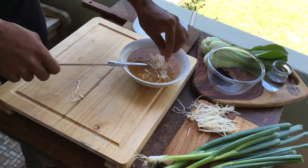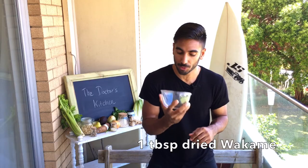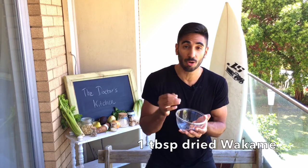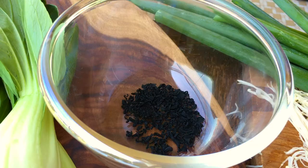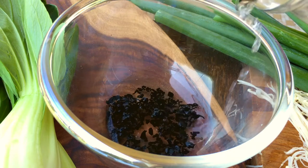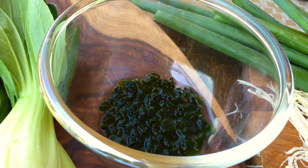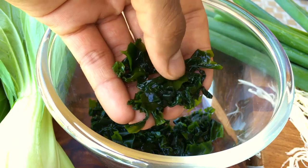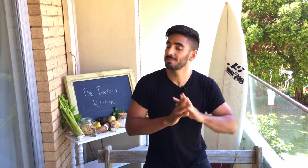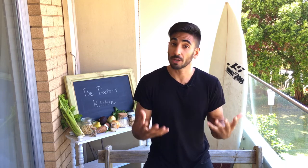Next I'm going to show you wakame. Wakame is a seaweed that's really mineral-rich — it comes from Japan, hence why it comes in dried form. We're just going to add a little bit of water to it and after about five or six minutes it absorbs all that water and the flavor really comes out. It's got a little bit of a slimy texture but it goes really well with the other ingredients. If you find seaweed a little bit too strong, use something else — kale, spring greens, or cavolo nero.